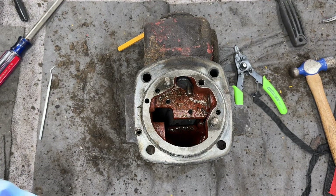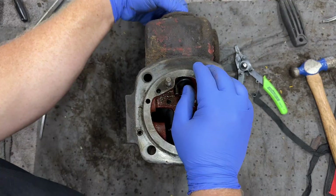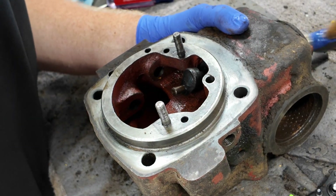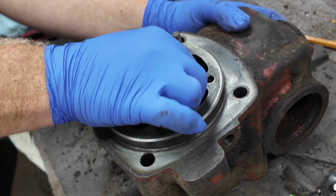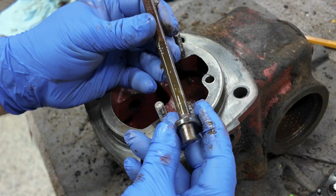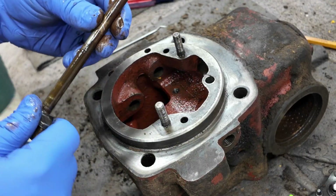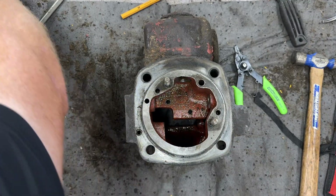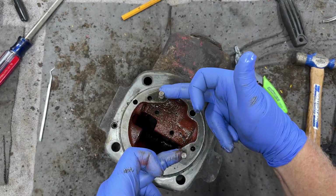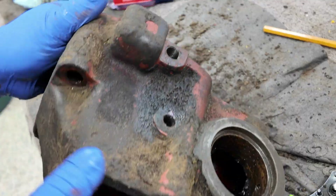We'll call this partial disassembly. Take the punch out up there and this should slide right out. All the parts are straight, nothing's bent — it was just seized up. It needs a lot of cleanup and some grease; that's what needs to be done for the mechanism for the selector lever. Now that this casting is empty, I'm going to take it and pressure wash it and get it all cleaned up.